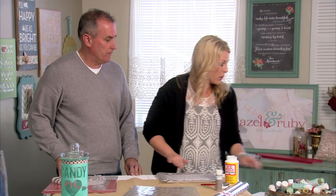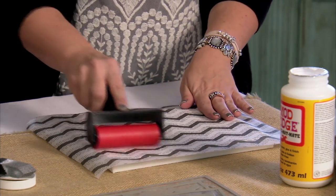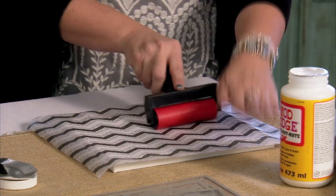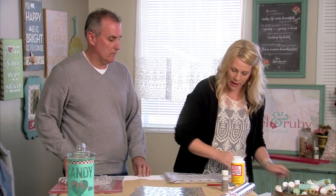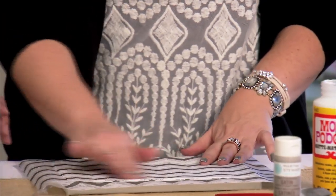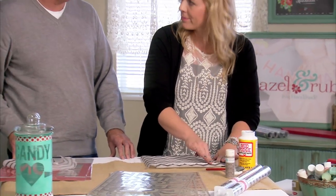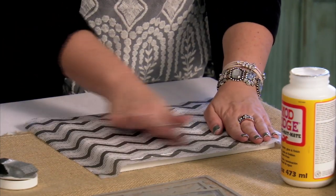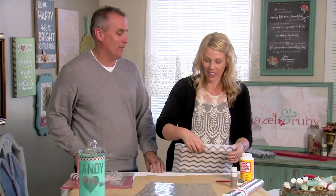You can also use a couple other things — a brayer, which is a great tool. Basically you're just going to use this to smooth it out. It's a little bit more challenging on canvas if you've got a really solid surface. But I love just using my fingers. You can do this on other surfaces too — like wood and metal, anything really. I have an old stack of sheet music from my grandmother and I've actually used a couple of those — just old sheet music covering a surface. Looks awesome.